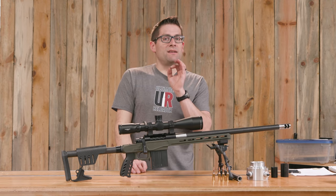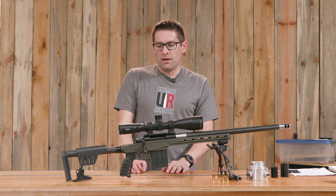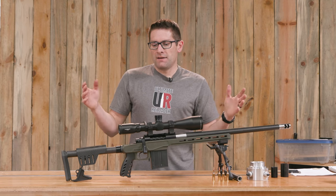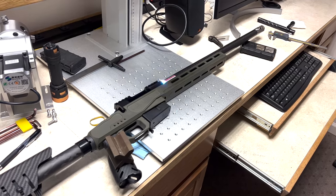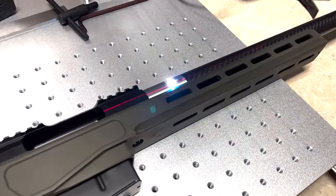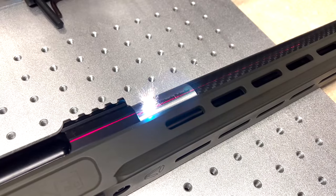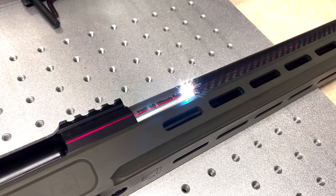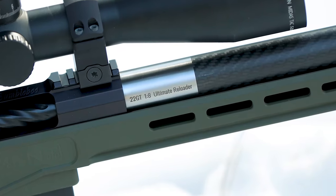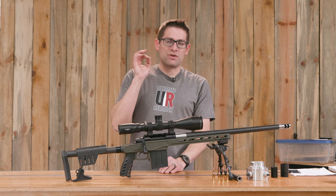The next thing was to take it down to the new Ultimate Reloader store — we've got an FFL location where we're going to start building rifles. I put this on the bed of the 50-watt fiber laser engraving machine. It does such a good job engraving the details and branding on the barrel. I've got 'Ultimate Reloader,' '.22 GT,' and '1 in 8 twist' right there on the barrel shank. It looks super professional.